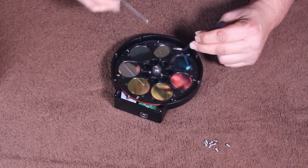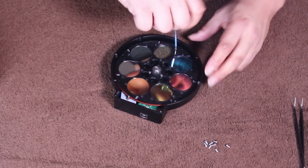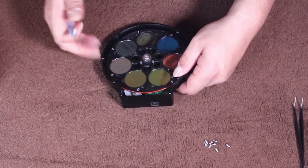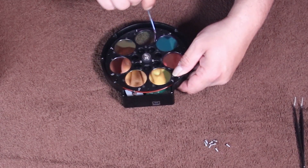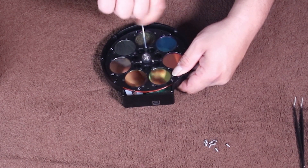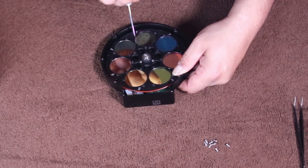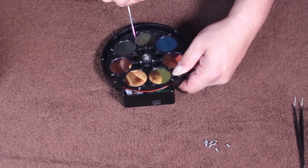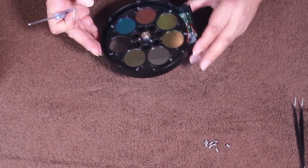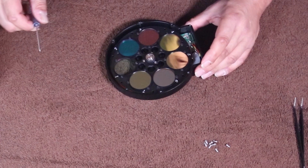Just be very careful not to scratch the glass — these filters aren't the cheapest things in the world. Go through and tighten everything down good. They've got a little bit of dry Loctite on the screws as well, so as long as you don't back them out too often they'll stay in there pretty good. If you do have to take them out quite often, you'll probably want to put a little dab of blue Loctite on there.